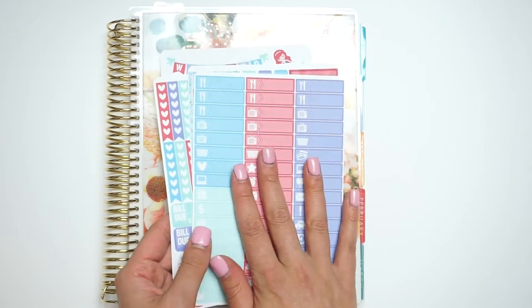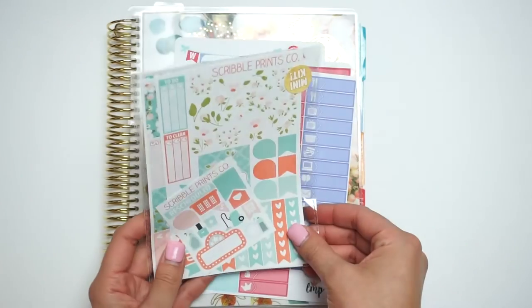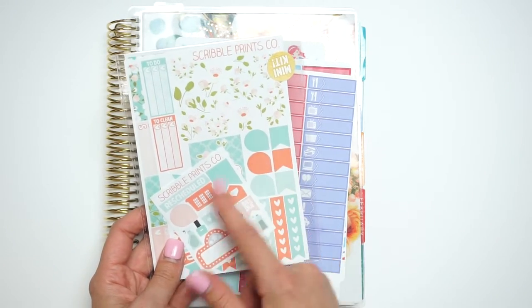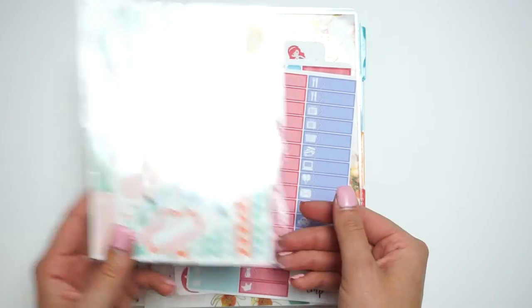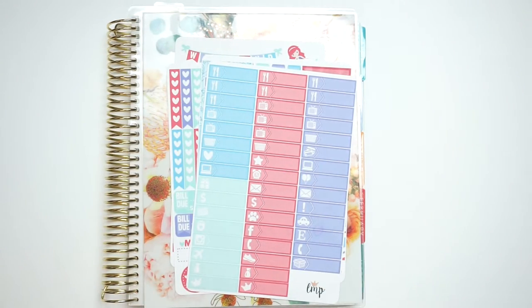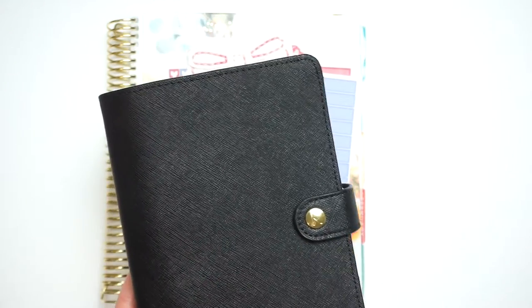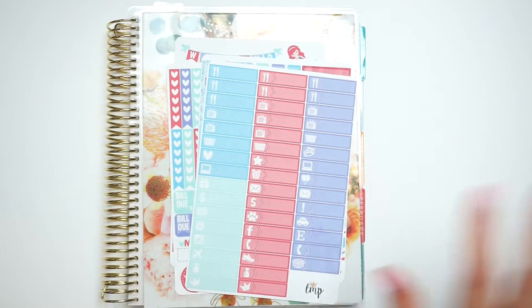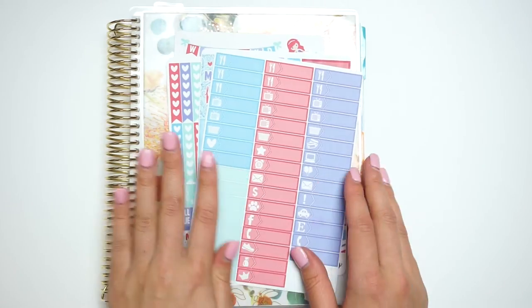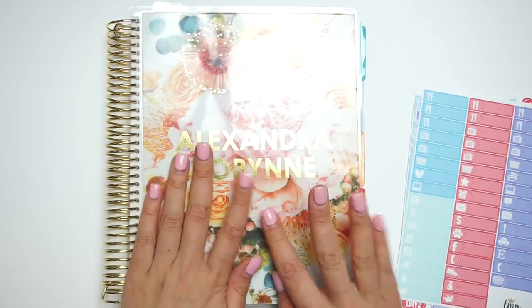I'm also going to be filming a personal plan with me and that'll be up on Wednesday or Thursday. I'm going to be using the Squirrel Prince Co mini kit — I got it on sale, so that's the reason why I got it. I'm also going to be going through a planner overview of my personal size planner. So stay tuned, subscribe to my channel if you're not already so you guys can see all of those awesome videos, but I don't want to take any more of your time. Why am I talking in a British accent? Let's get into the video.